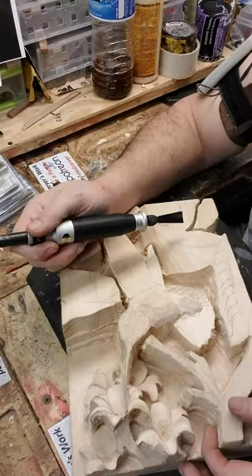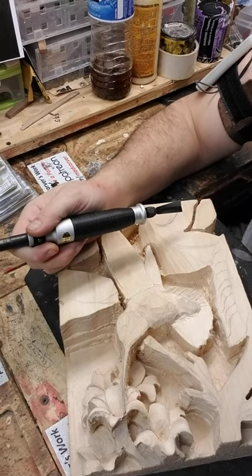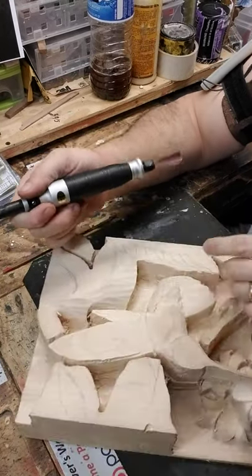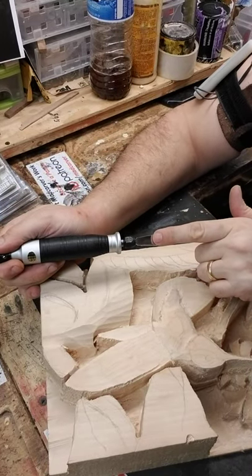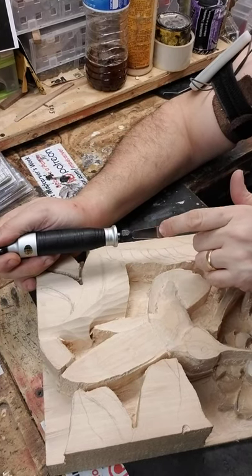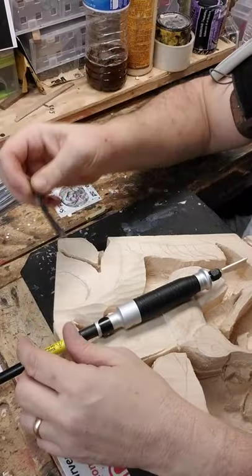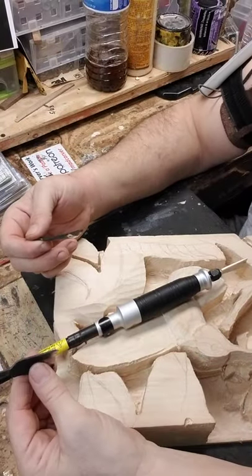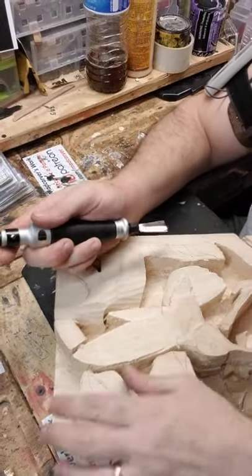I'm just testing it today for the first time. Here's a piece I'm working on right now — it's really just a hummingbird. Let's look at how it can cut. This is the chisel that came with the machine, but I'll be using other chisels as well, such as these and many others.